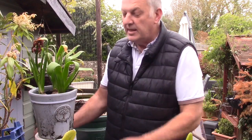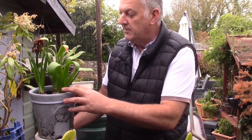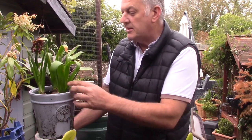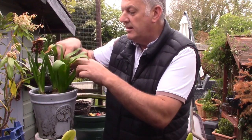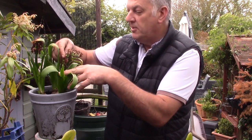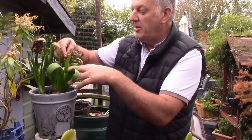Hey, I'm Ray and this is Gardening Online. Today we're just doing a bit of garden clearing up. This is our hyacinth — this is what we had for Christmas and we planted it in these pots. Now the flower has flowered, the smell has gone, and the flower has died. I'm going to show you what we do with the aftercare of a hyacinth bulb.